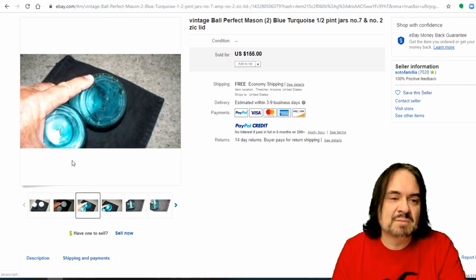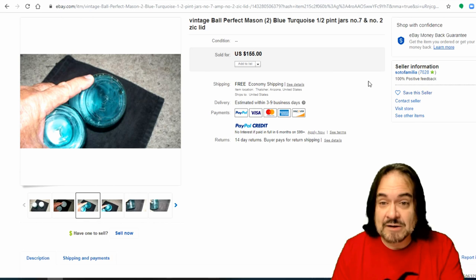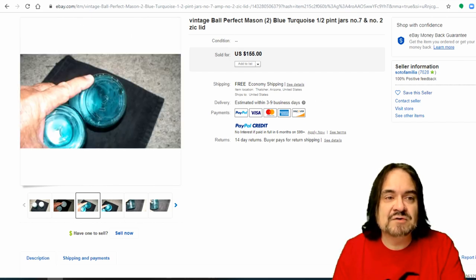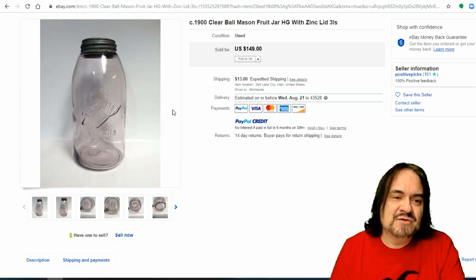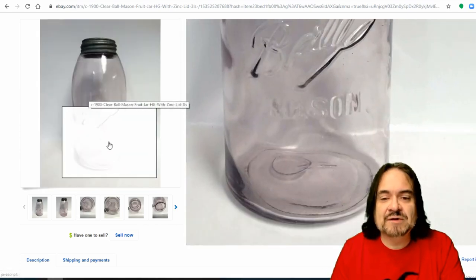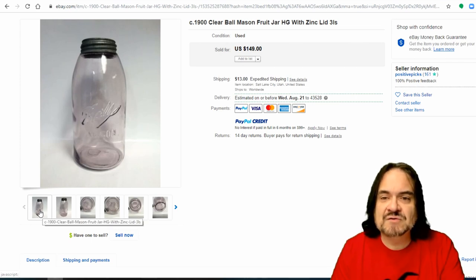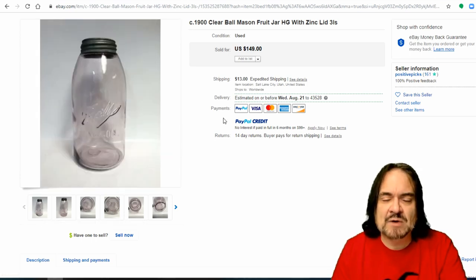Here's a couple other ones being sold by the numbers on the bottom — they're a smaller size with a two and a seven on the bottom. Look these up for yourself if you want more information; it's very easy to look up mason jars or any type of canning jar. $155 on these — typical examples of what I find in garages or basements. Now here's one that's more purplish. This could literally just be from sitting out in the sun, because the sun will change the color. It says clear, but they do slightly tint once they've been around for a while. $149 on this one.